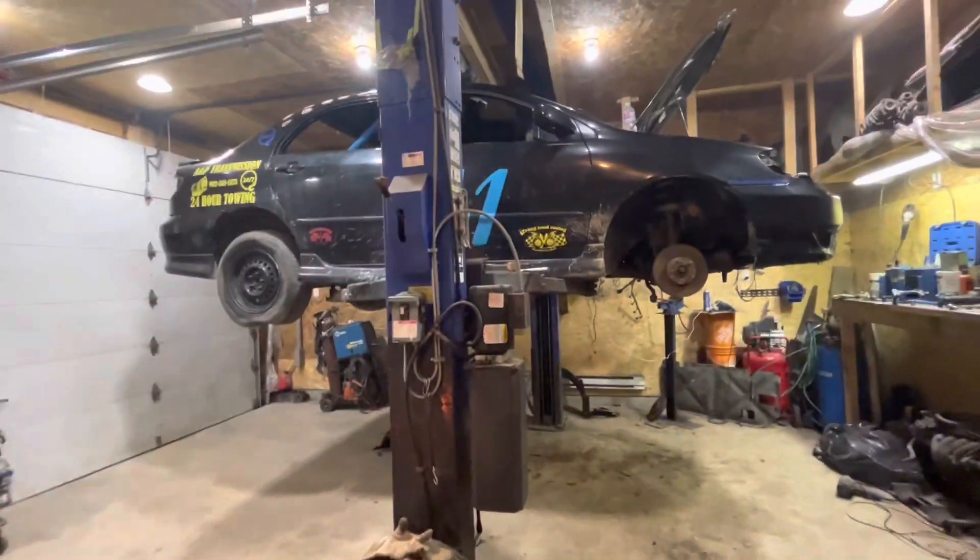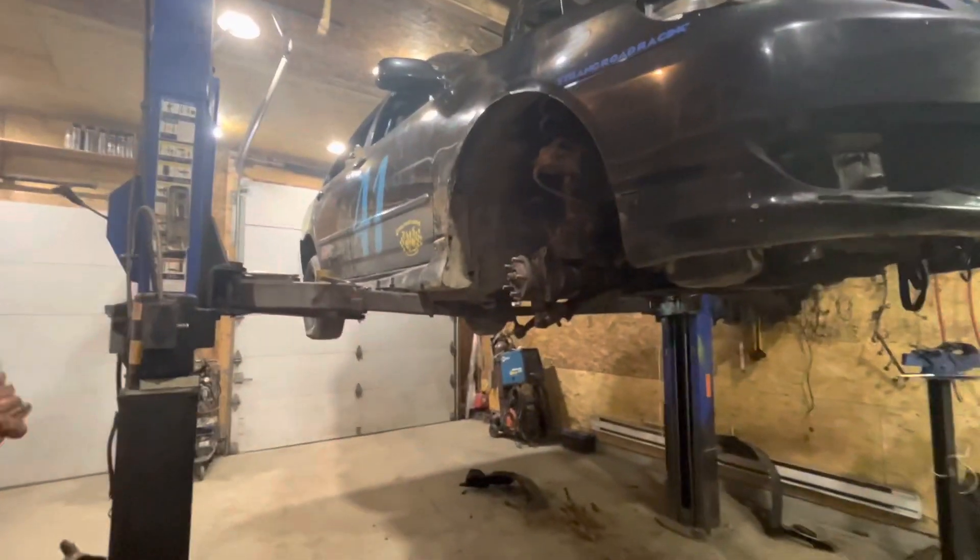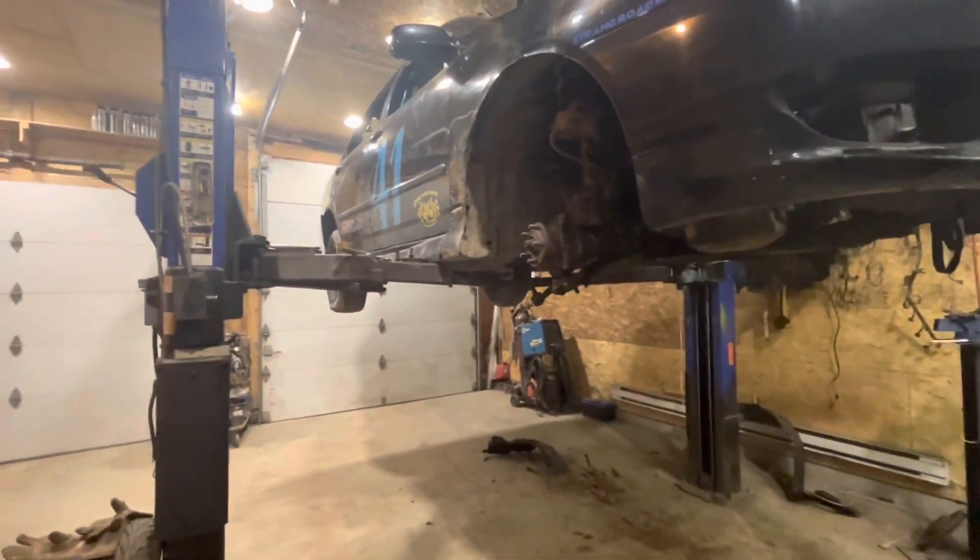Anyway, we'll get at you when we do a little bit more work here. Everything's unhooked — we just gotta drop these two subframe bolts, drop her down, put the new subframe in, and call it a day. Time to wash our hands and go home for tonight.